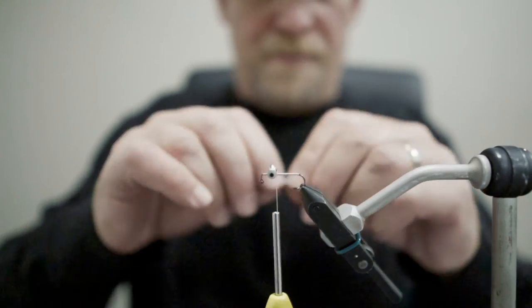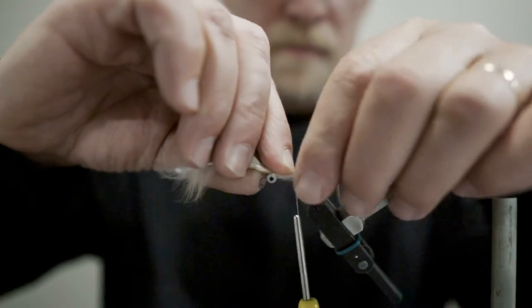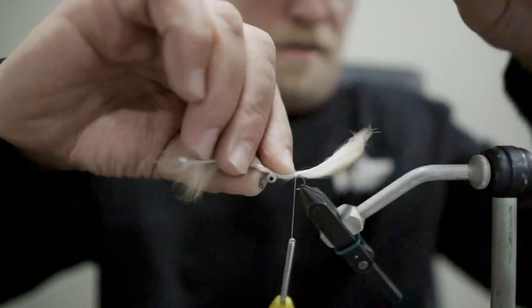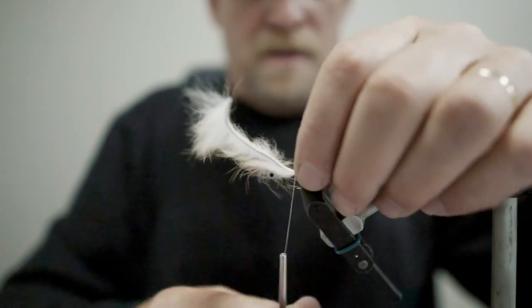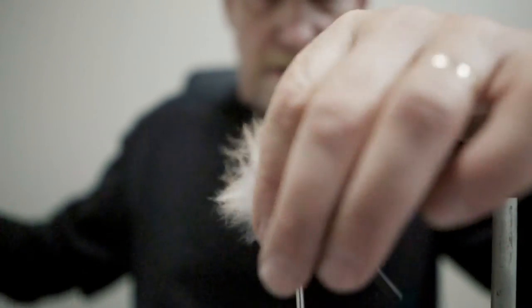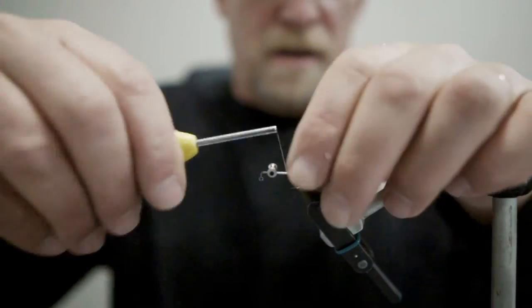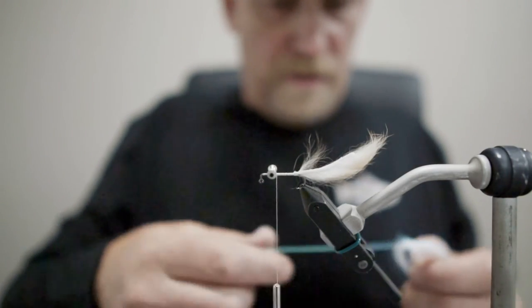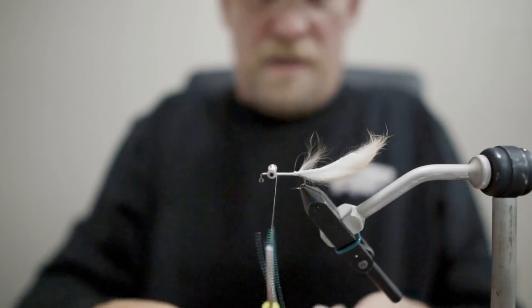I'm just going to find my tie-in point and lash that right down. I like to tie in the tail section first, and notice I'm tying it upside down because this is a jig style hook — it will be flipping over. I'm going to get that good and secure and then cut off the hide right there. On top, we're going to add a little bit of flash material. For this fly, I'm going to use some micro crystal flash — I like the micro just because it has a lot of movement and is super thin. I'm going to grab about six or eight strands and double that over.